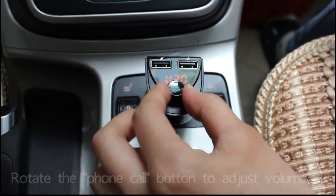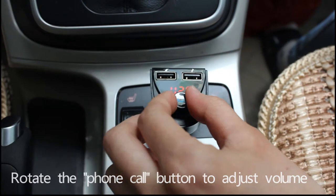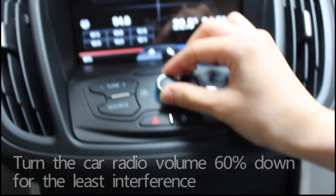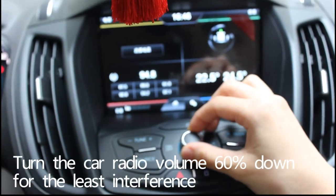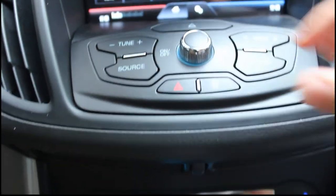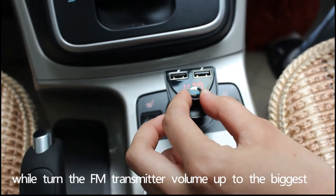Use the rotate button to adjust the volume. Turn the car radio volume down to about 60% for the least interference. Then turn the FM transmitter volume up to the maximum.